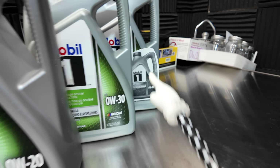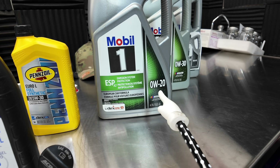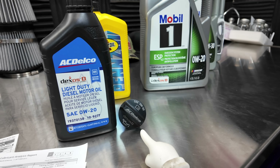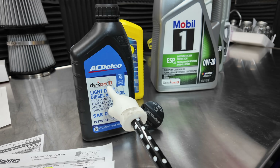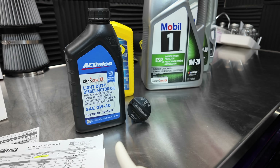Is it safe to run 0W40 in my 3.0 Duramax diesel? How about 0W30? 0W20 is what is required by GM, based off of the oil cap as well as the owner's manual. And Dexos D certification is a huge, critical must-have.